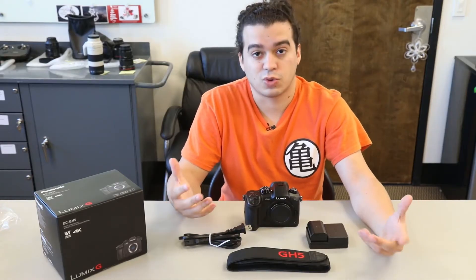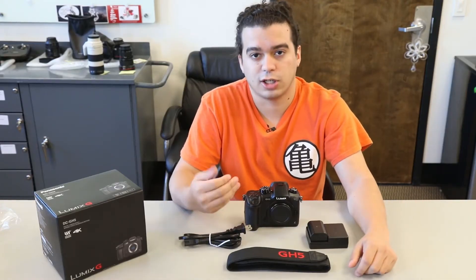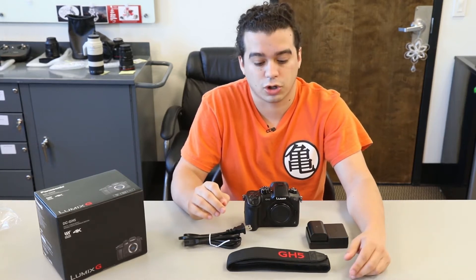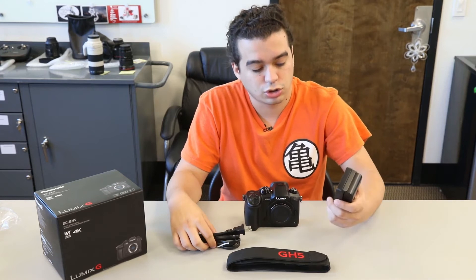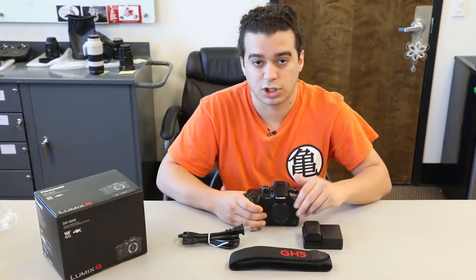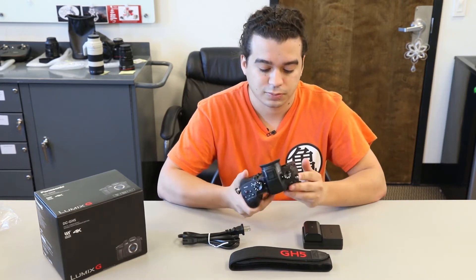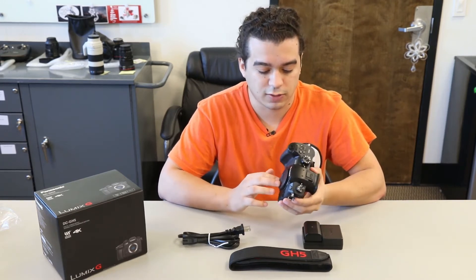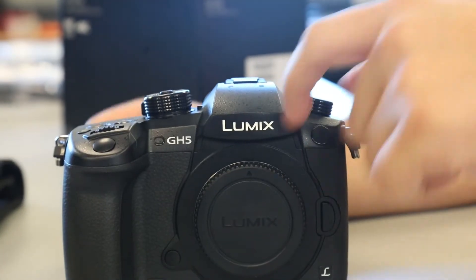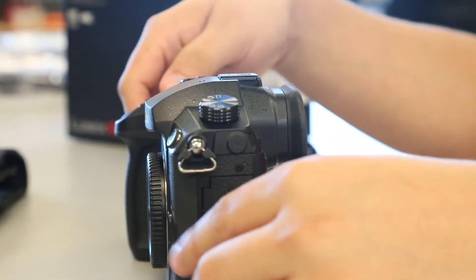Everything right in front of me is what's included within the rental. If you need the USB cable that comes with the box, just let us know and we'll include it free of charge. So right now we have the AC cable, charger and battery, GH5 camera strap, and of course the GH5 body. One thing I can point out right away just from looking at the body is that there is no camera flash — the GH4 had a camera flash, this GH5 does not.